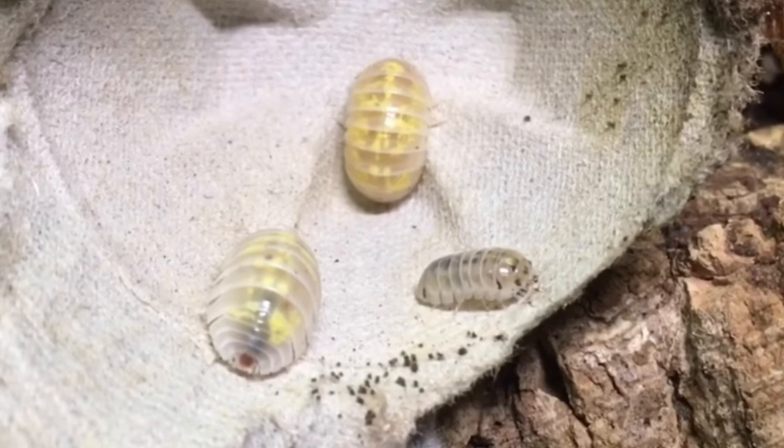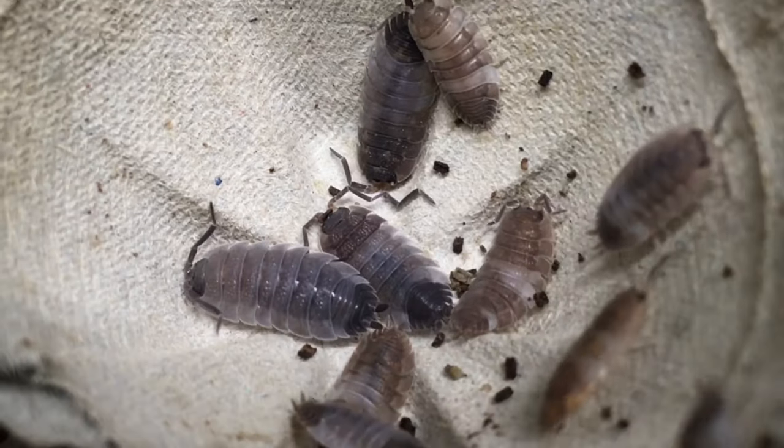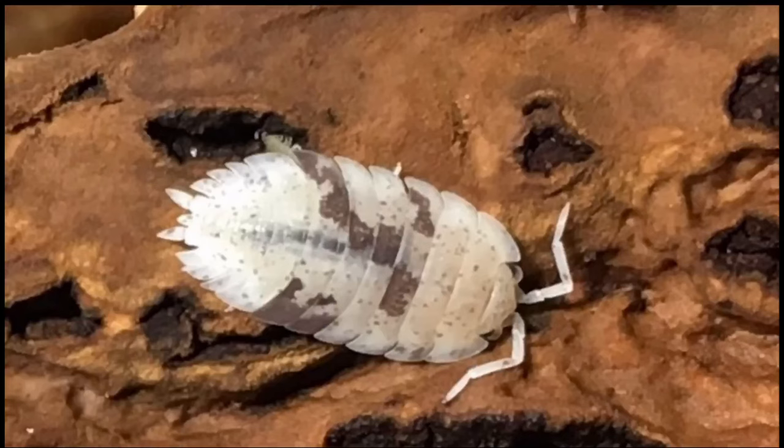To start out, let's talk about what pied means and what it can look like in isopods. Basically, it means that portions of the normal coloration are replaced with white or otherwise pale patches. Armadillidium vulgare magic potion is a form of pied isopod, as is Porcellio scaber piebald, Silisticus convexus Ukraine pied, and others.